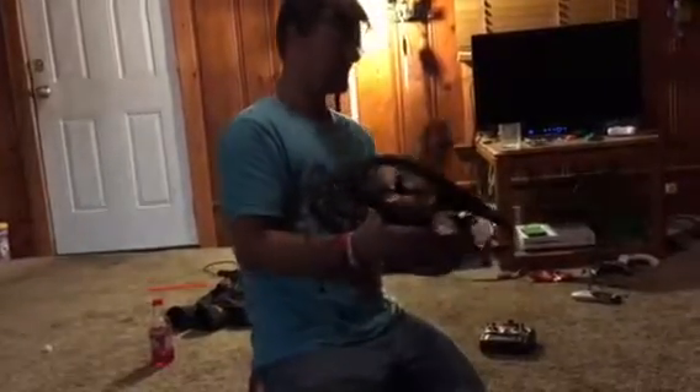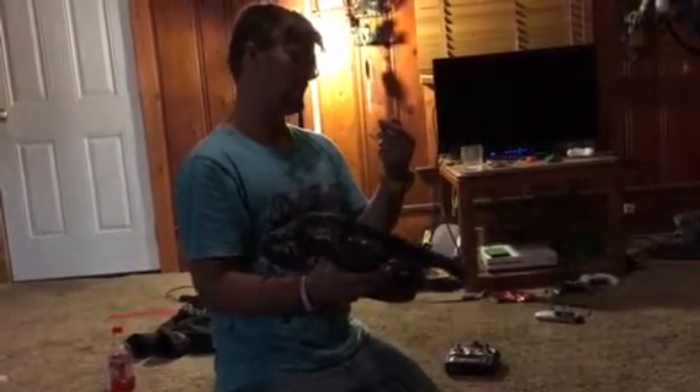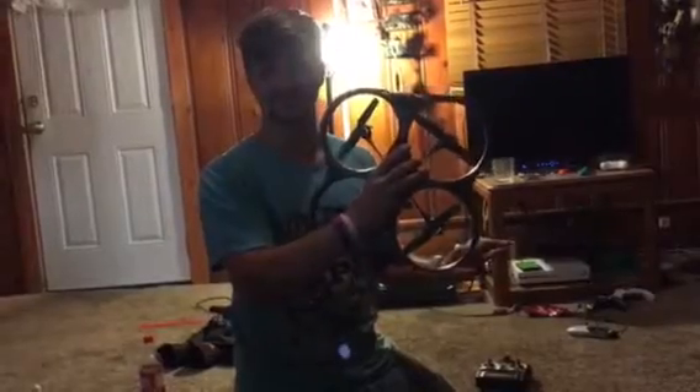I don't remember what the milliamps is on this battery, but let's find out. It's a 3.7 volt, 650 milliamp-hour battery, which is not very large. This gives it roughly about 12 to 13 minutes of flight time.